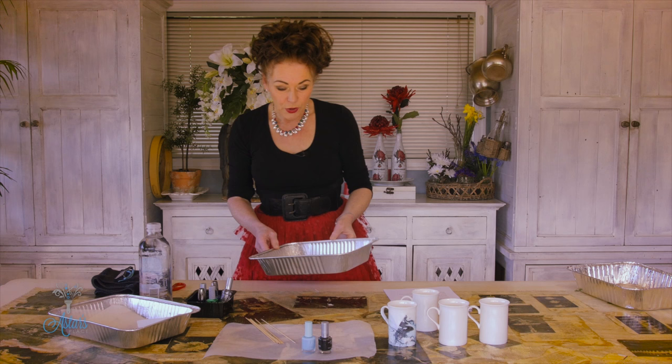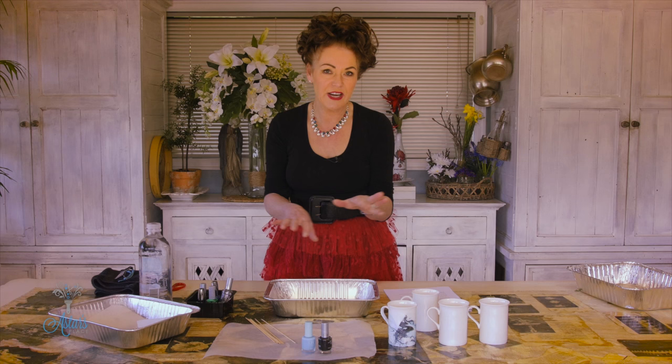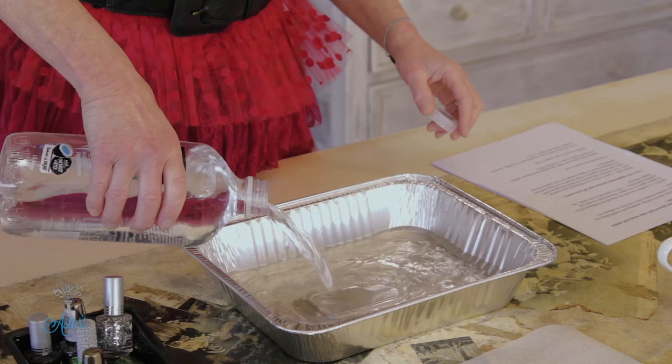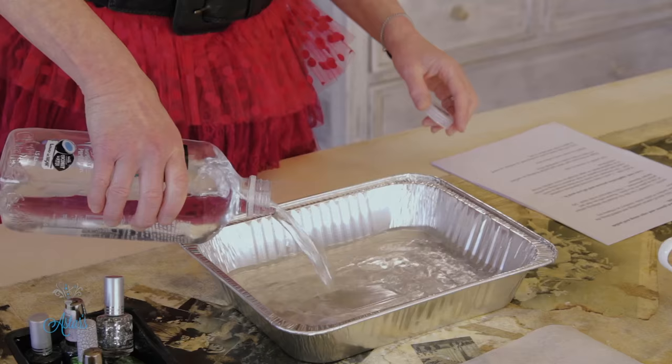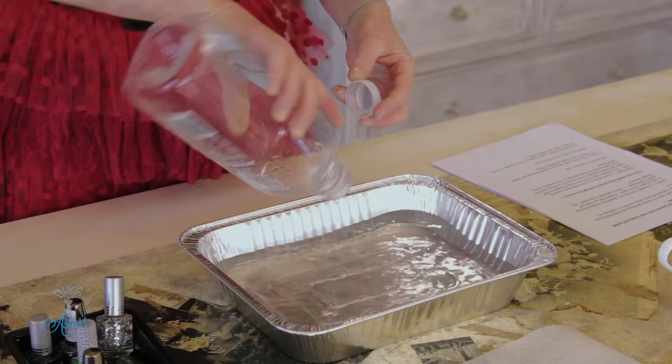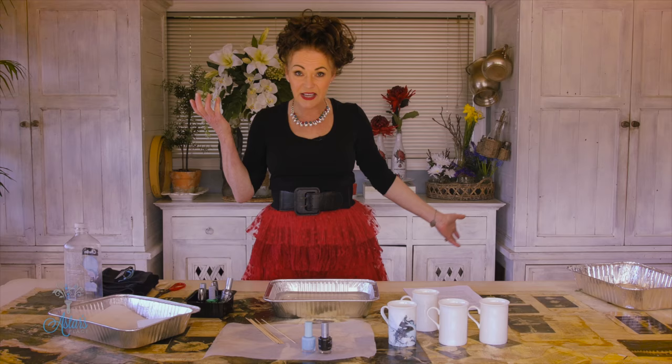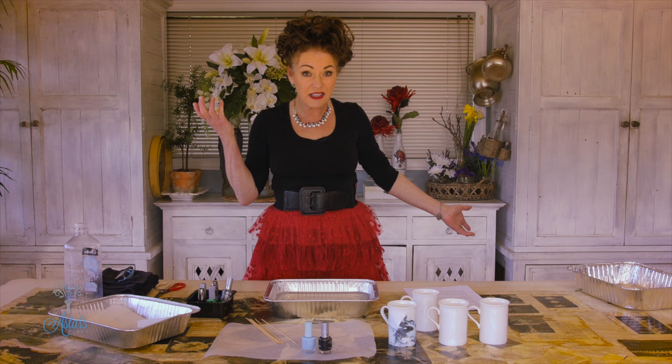What you need is a foil container and some water to make a water bath — the bigger the surface you're working in, the better. Before I go too far, when doing this technique I wouldn't take it up anywhere near the lip or rim of your cup, because as I said it's got harsh nasties in it and the smell confirms it, so just be careful.